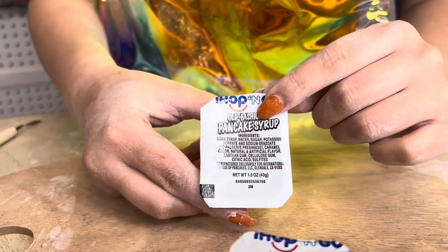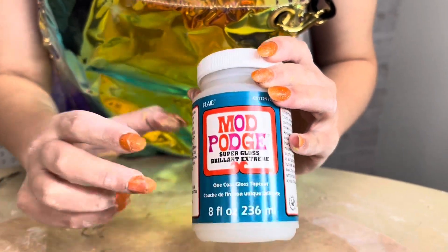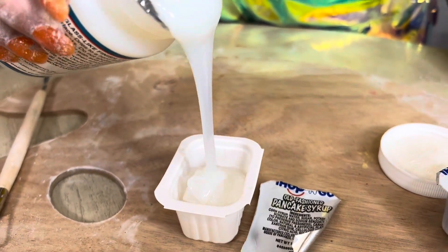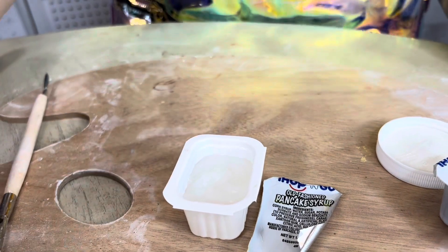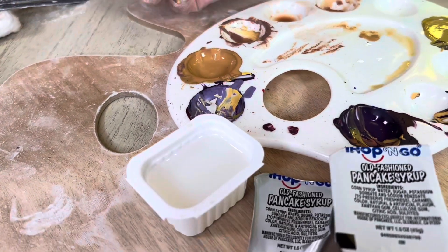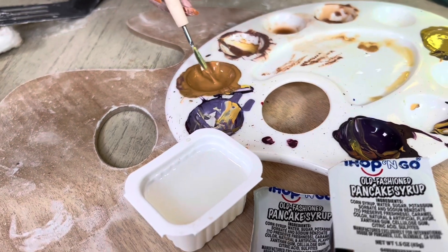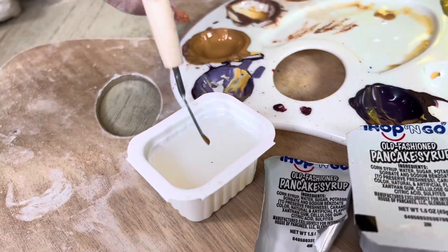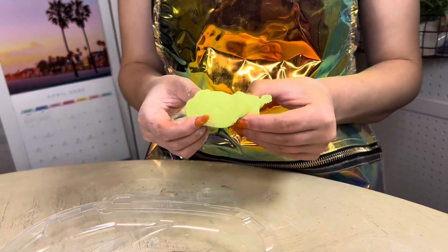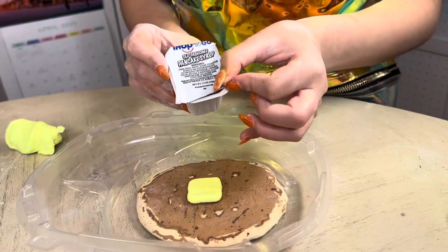No pancake is complete without the syrup, so we're making some paint syrup with clear glossy Mod Podge. I'm going to pour this into the empty pancake syrup container and add the smallest amount of acrylic paint — kind of the color of honey, because that's what maple syrup looks like — so you don't want it to turn opaque. I also found some leftover squishy dough in the perfect butter color, so I made butter. Now putting on the butter and the pancake syrup.